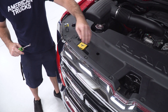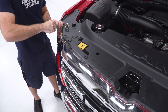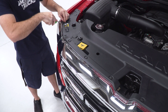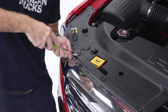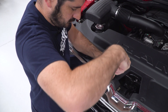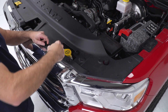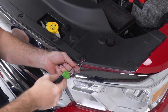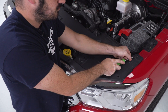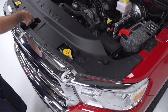We're going to start by removing our upper rad cover. There's a bunch of plastic clips that need to be removed, so I'm going to use my plastic clip removal tool and pop the heads of them open. Once I get those all removed, I can pull the panel right off.